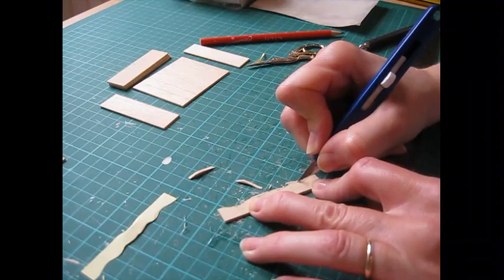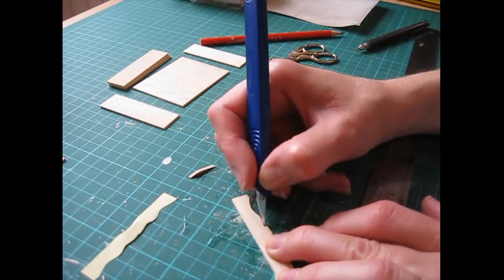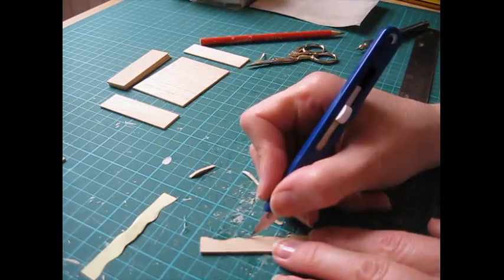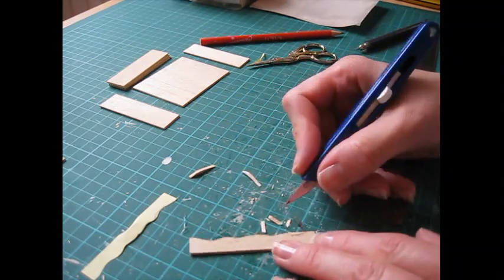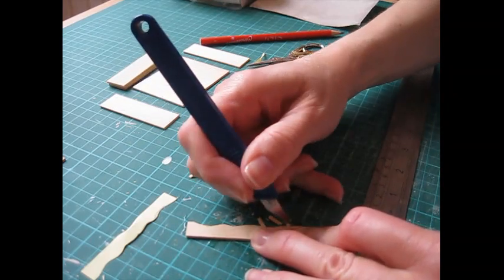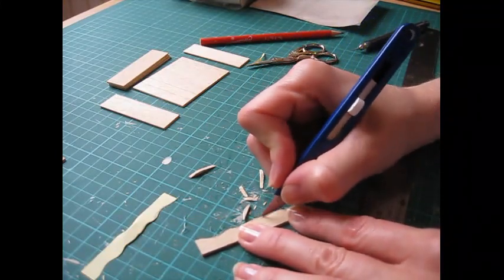Some pieces are more stubborn than others. You can turn the wood and work on it whichever direction makes it easier to get to. Don't worry about any little bits sticking out because we're going to sand it afterwards to really tidy it up. Just a little bit more out of that centre one.